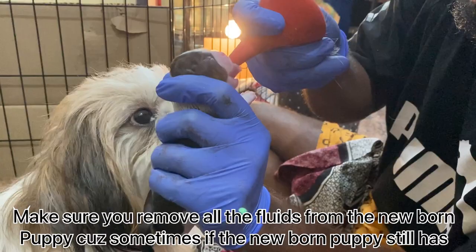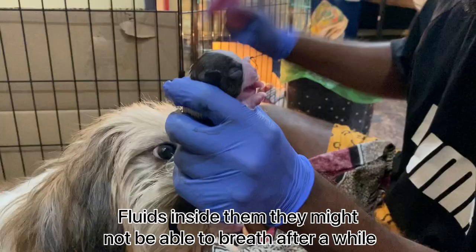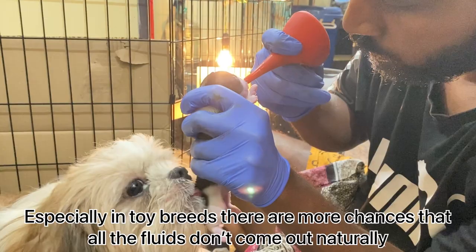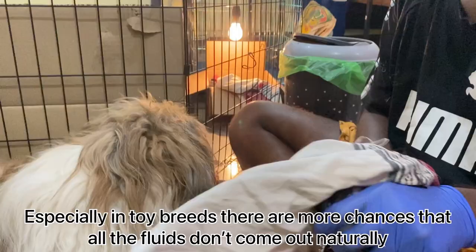Make sure you remove all the fluids from the newborn puppy, because sometimes if the newborn puppy still has fluids inside them, they might stop breathing after a while. So just to be on the safer side, it's always better to use a bulb syringe and remove all the fluids present inside the puppy. Especially in toy breeds, there are more chances that all the fluids might not come out naturally.